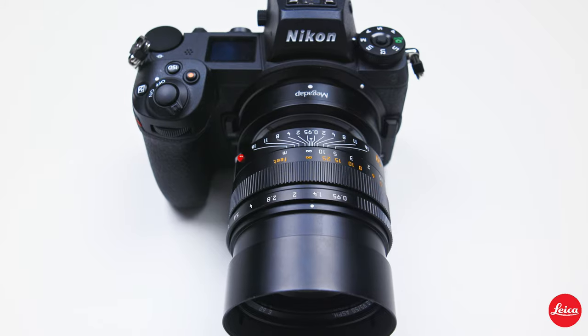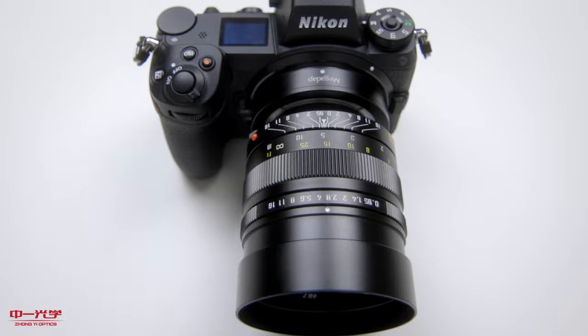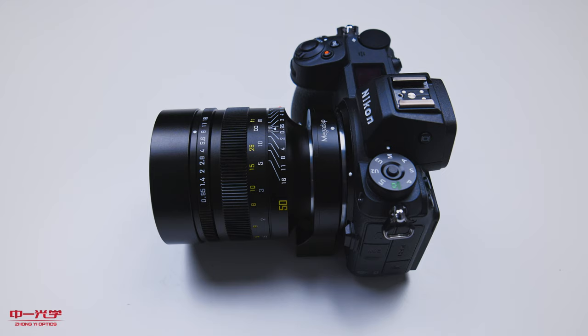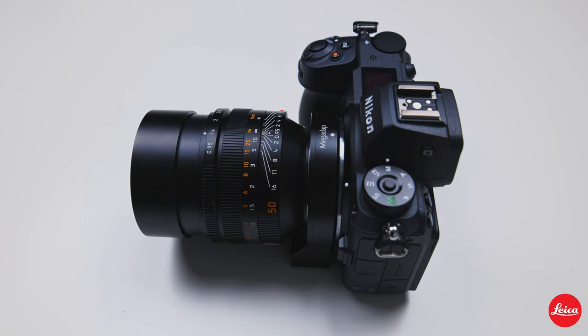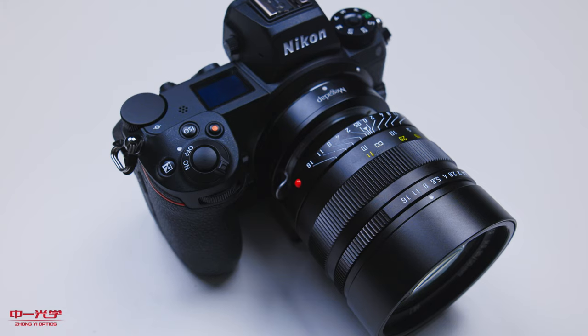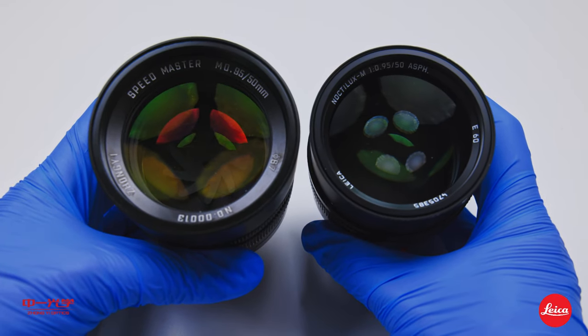Leica versus Mitakon — a huge question online right now because a lot of you are wondering how close is the lens performance with the Mitakon Zonky versus the Leica. I tried to look at this online before starting my review, and I saw nothing but people comparing these lenses with no lens in hand — just talking about a fairytale story. In this video, we are actually going to compare them side by side and do the image quality test.